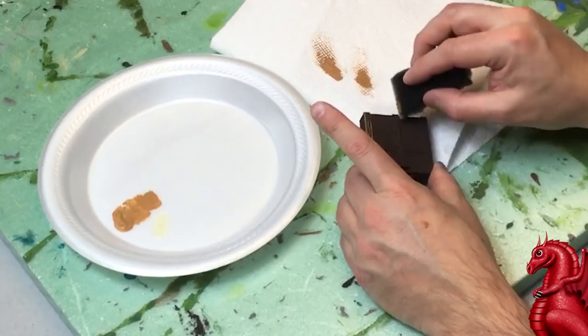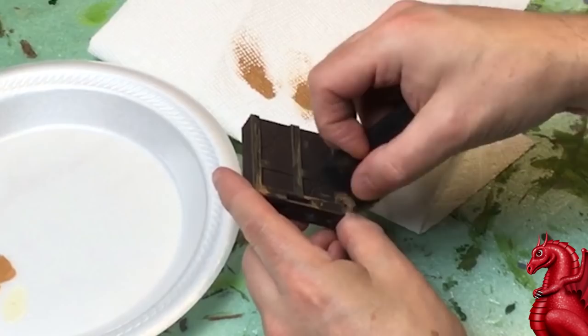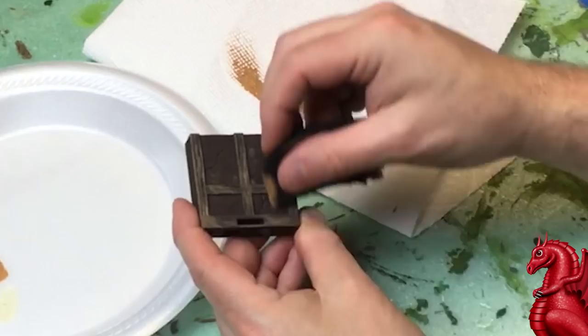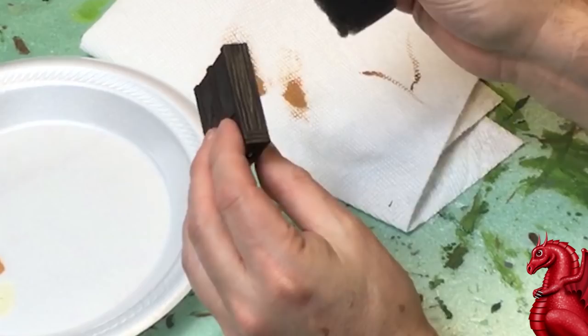Dab it off on a paper towel until you get the hang of it — it's much easier to add more than to try to take it off if you get too much. I'm just scrubbing this in. I went over this technique in more depth in the Tower of Terror painting tutorial on this channel, so check that out for distressed wood. Here I'm just brushing it on with the sponge; a brush would put paint down in the sculpted crevices and wood grain, which you don't want. A sponge puts paint on the high points and not the low. If you get too much, flip the sponge over and use a clean portion to feather it in, rotating the sponge around.